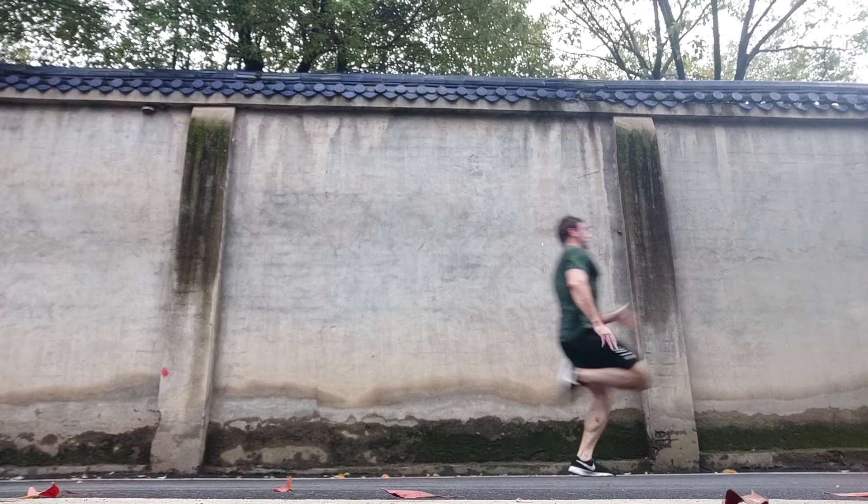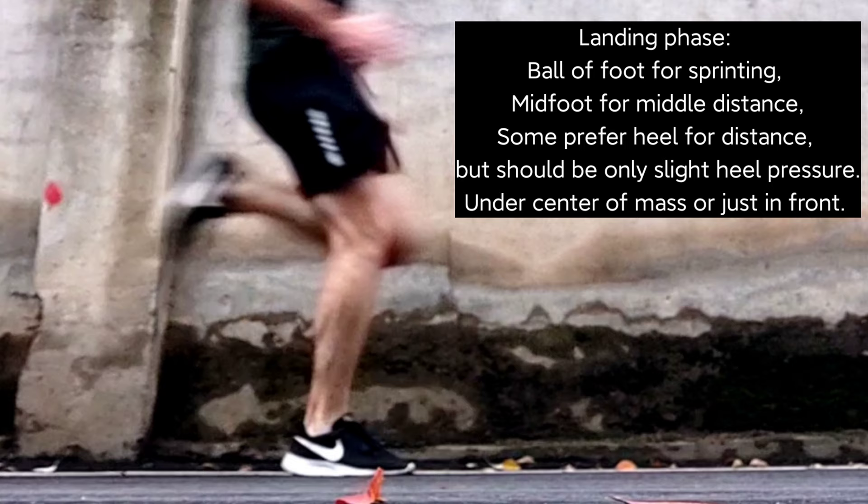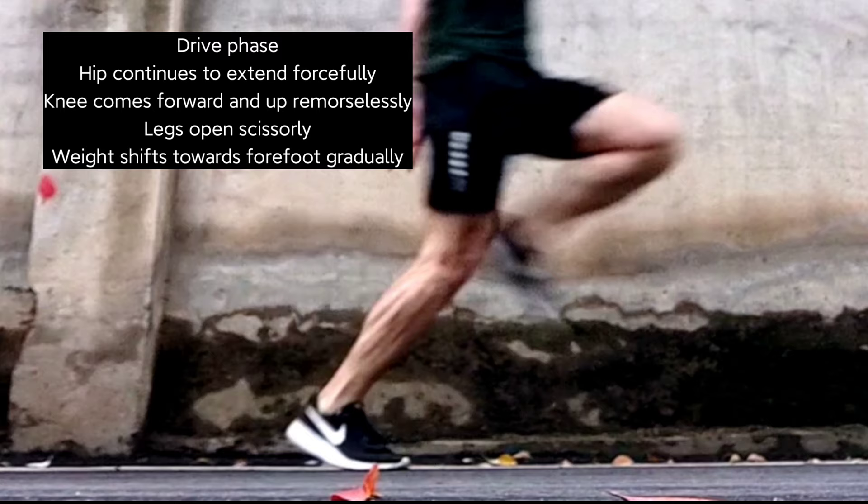The first tip I don't hear talked about enough is: hips don't lie. Most of your power, strength, and speed will come not from your legs, not from your feet, not from your arms, not from your core — but from your hips. The prime movers are going to be the hamstrings, the glutes, and the hip flexors.